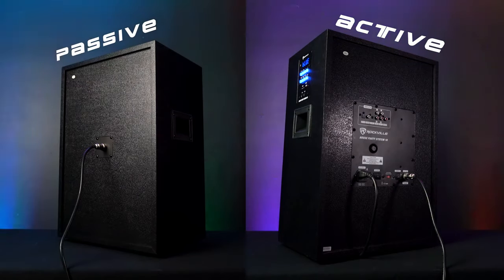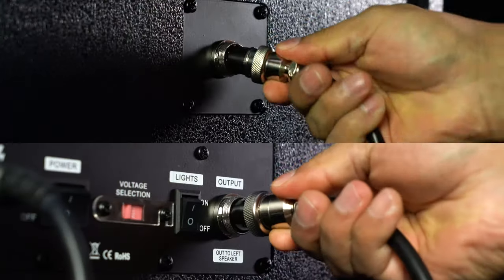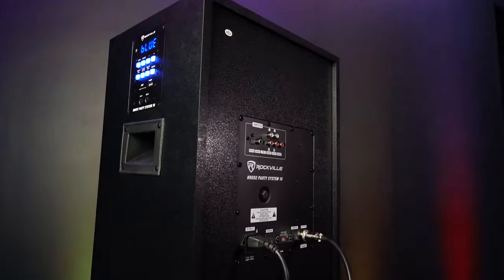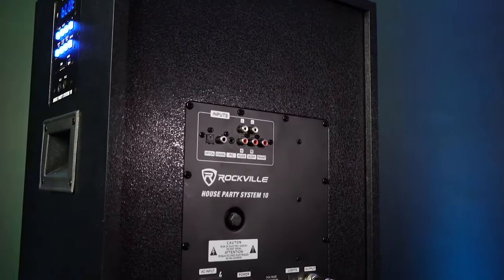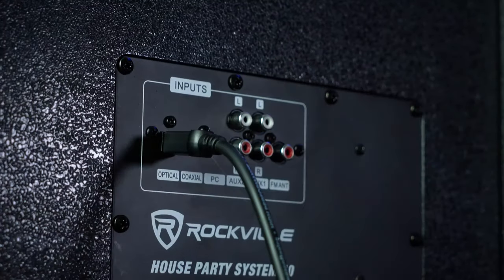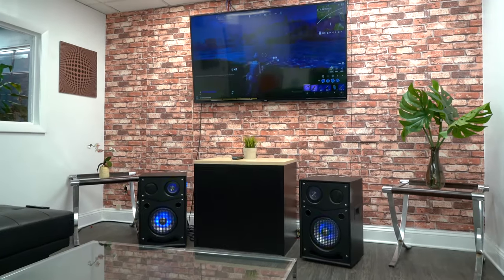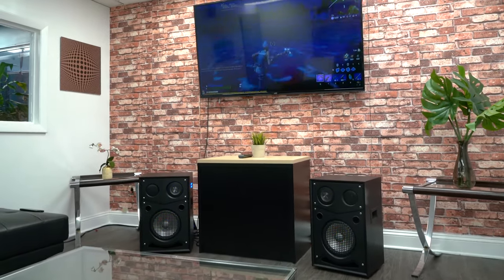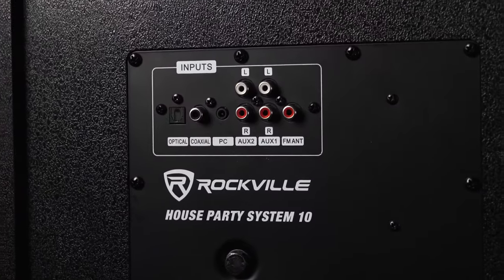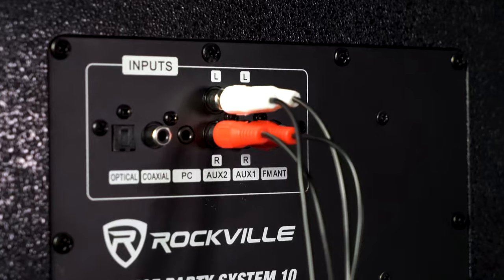The whole system is split between a passive speaker and an active speaker that get connected through the included cable. On the active speaker, we have all the inputs and outputs. For inputting, we have an optical input, which is great for use with a projector, TV for movie nights, or even a video game console for gaming. There is also a coaxial port, a 3.5-millimeter aux port, which you can use with an aux cable, as well as two RCA aux inputs.